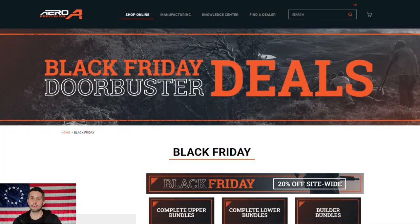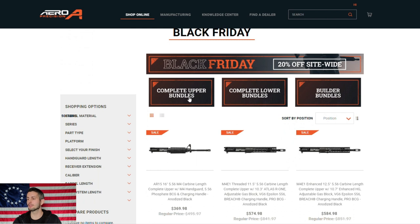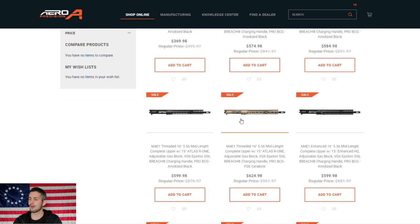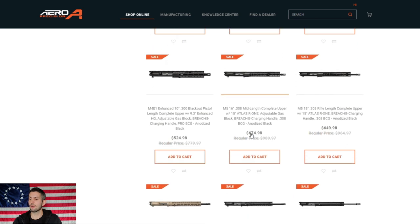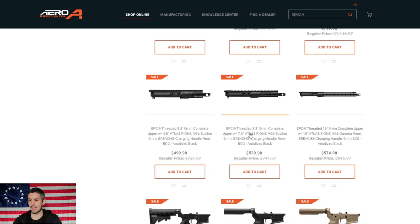Aero Precision is having a 20% off site-wide sale for the week of Black Friday, plus they have some doorbuster deals. We have complete upper bundles, complete lower bundles, and builder bundles. We have a bunch of different uppers already assembled, ready to go — various calibers: 5.56, 223 Wylde, the M5 series which is their 308 or 6.5 Grendel, 300 Blackout, and the EP9 uppers for nine millimeter AR builds.